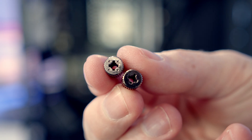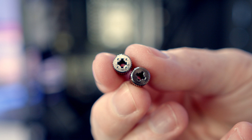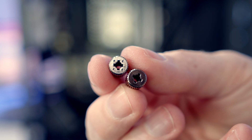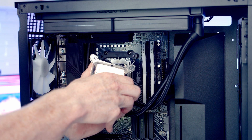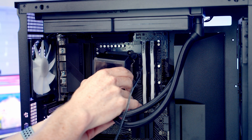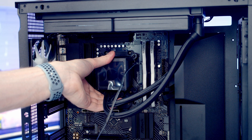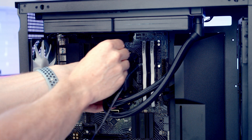Just before we install our CPU cooler, note there are two different types of nuts: the ones with four dots are for AM5 and LGA 1200, whereas the plain ones without any dots are for AM4 and LGA 1700. Our CPU cooler has thermal paste pre-applied, so we can remove the plastic protection from the back. We then line the CPU cooler up with the bracket we've already installed — Lian Li recommend having the tubes down at the bottom. Then we take the thumbscrews with the four little dots because we've got an AM5 motherboard and get one put onto each corner.